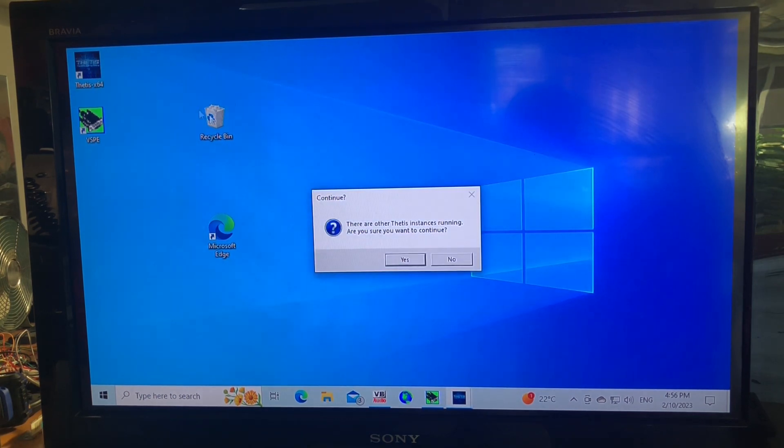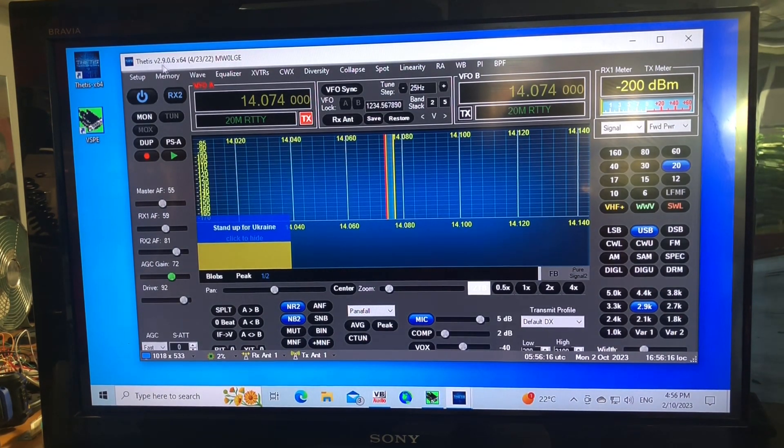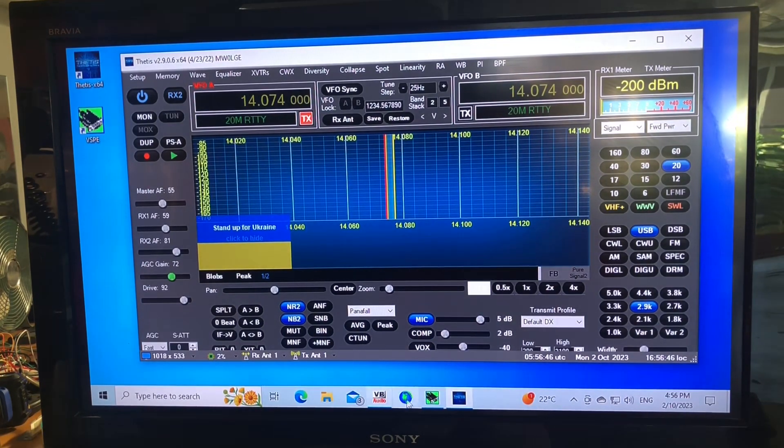Thetis is already minimized and running. We go into Setup and make sure we select VB Audio Cable for both input and output. Then we jump over to Serial/Network and set COM port 1, baud rate 38400, parity None, data bits 8, stop bit 1 — make sure that's ticked and enabled, then click Apply. That's all good. Then we open WSJT-X.